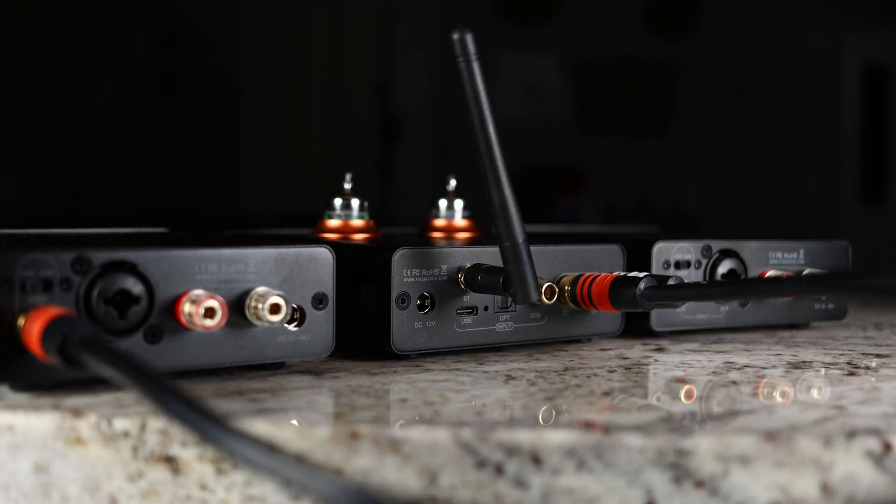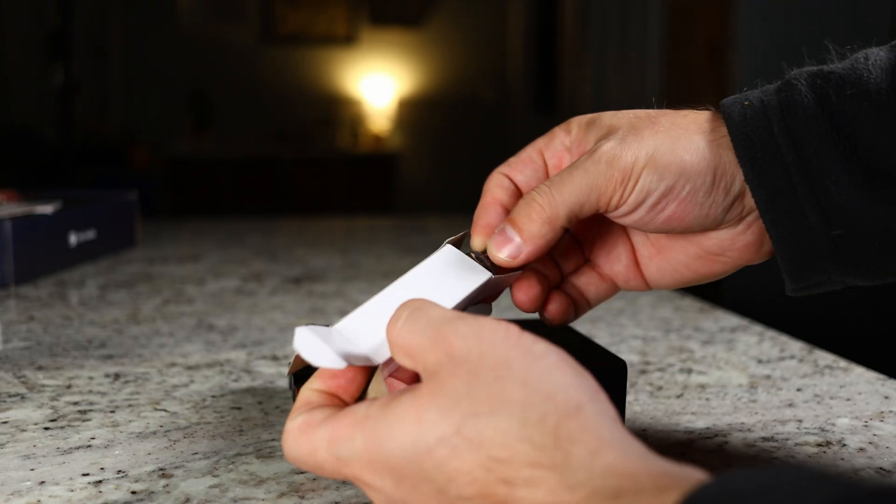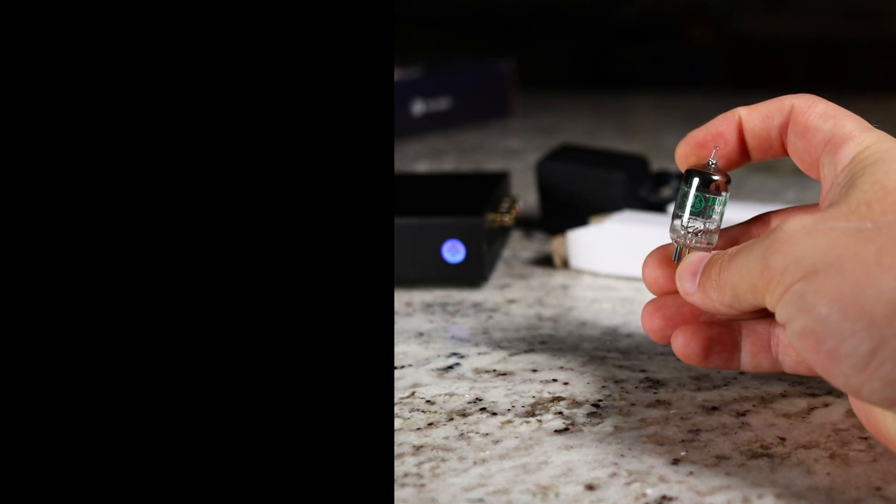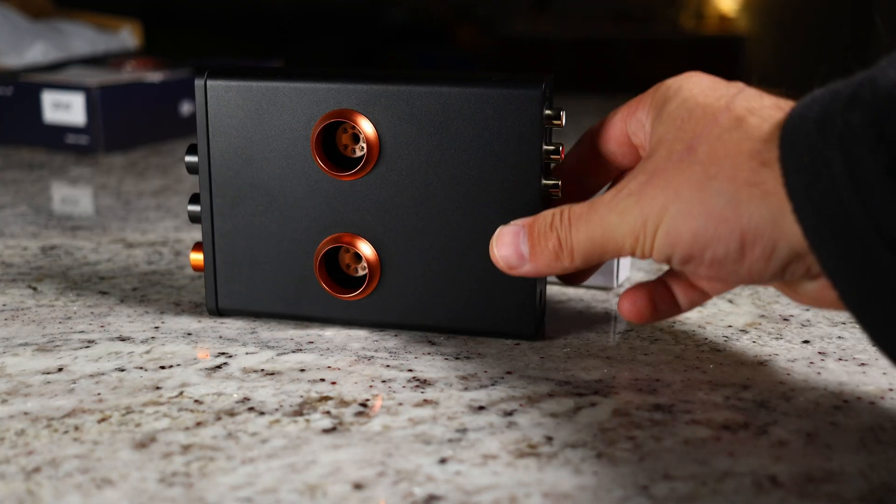This is a tube amplifier and DAC, and I love that. Aesthetically it looks amazing — especially when you turn the lights off and see that orange glow. It also changes the way things sound, as tube amplifiers and DACs add more warmth to the sound quality, and every tube you put in can make a difference. Thankfully, Fosse used some of the most well-known and easy-to-find tubes on the market, so if you want to swap them out you can easily do so on Amazon or other retailers.